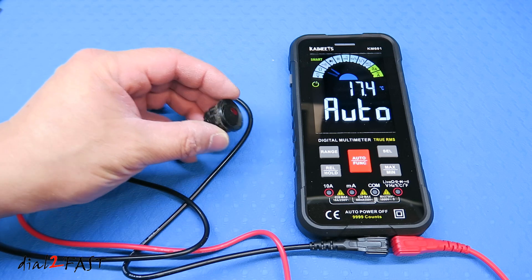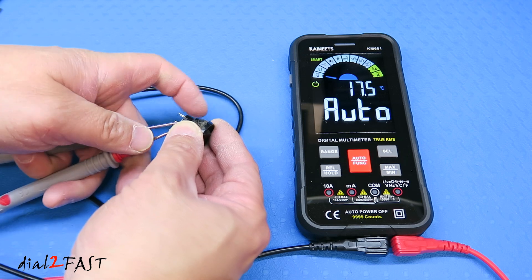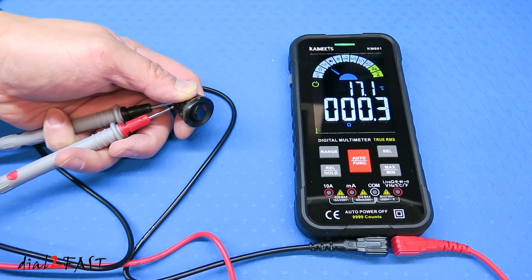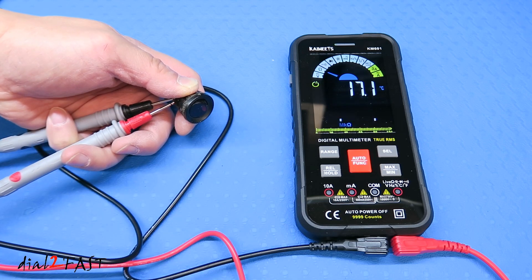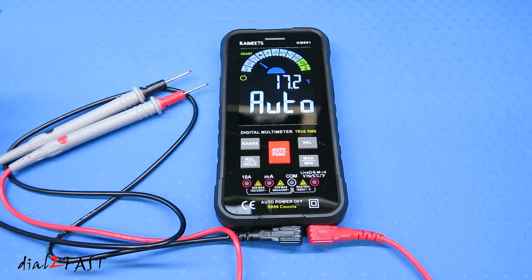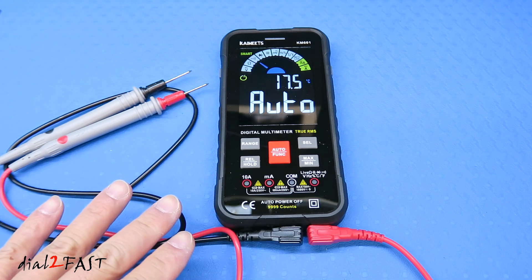Next I'll test the continuity of this switch. I'll put my probe on the two conductors on the back of the switch, then turn on the switch. It shows zero ohms, it's beeping, and the green LED at the top is illuminated — this tells me current is flowing through the switch. So you can see the auto mode worked very well: it tested voltage, resistance, and continuity without me having to set the test mode manually. This makes using the multimeter very easy and convenient.